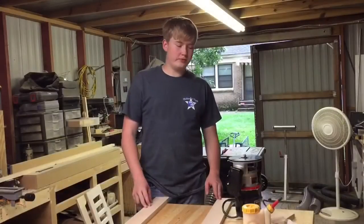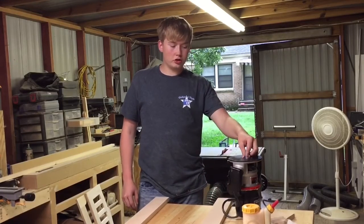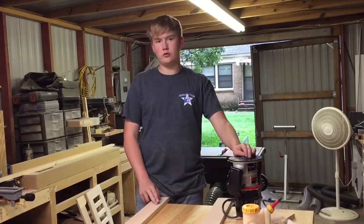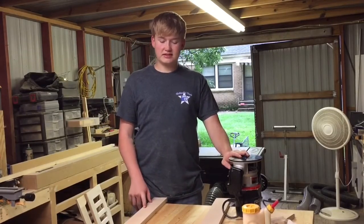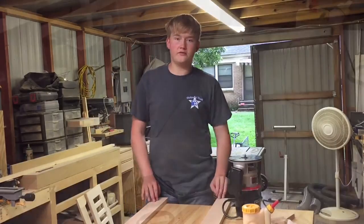Now that I have all the pieces sanded smooth, I'm going to run over all of the edges with a 45-degree chamfering bit. I want to do that because this is a bassinet and I don't want the baby getting hurt or anything like that. So I'm going to run over all of the edges and then sand some more up to 120 before I begin the final assembly.